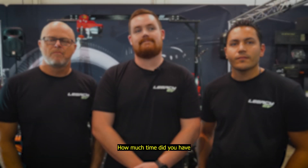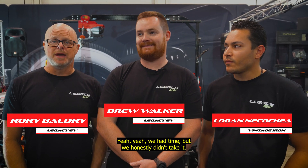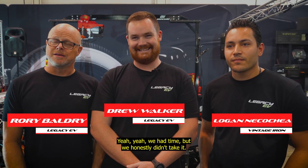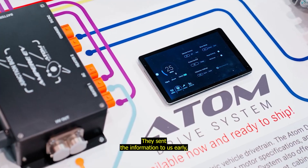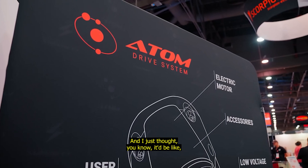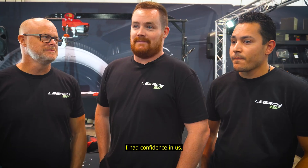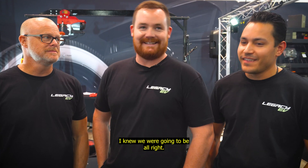How much time did you have with the documentation before this build started? None. They sent the information to us early, but we honestly didn't take it — we were trying to get ready for SEMA. I just thought, let's go from zero and see what happens. I had confidence in us. I knew we were going to be all right.